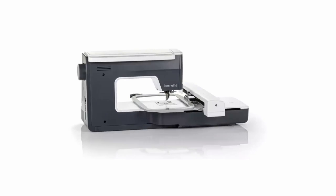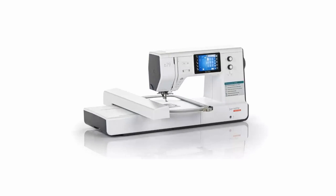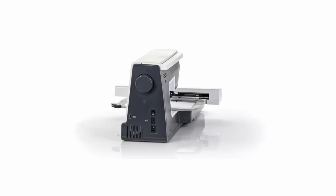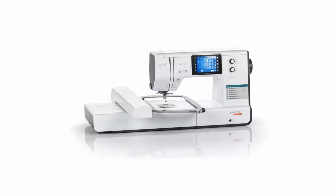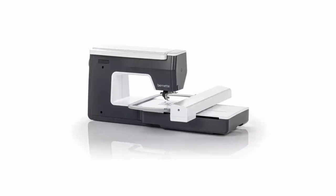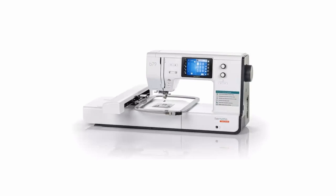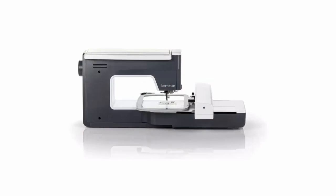The weight of this machine is 47 pounds. It has a sewing speed of 1000 and a speed of 850 when embroidering. I think 850 is kind of slow for embroidery, but it is what you would find on any mid-range machine. You get 10 presser feet with the standard B79.